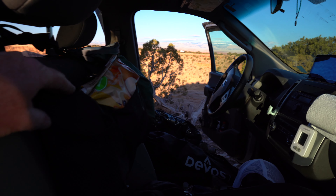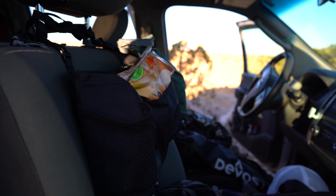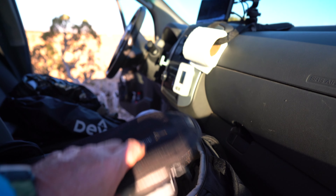This is my little chip bag slash snacks, and then I keep my camera gear. This is my camera bag, and then here I have the drone, some tripods, and just some extra gear.